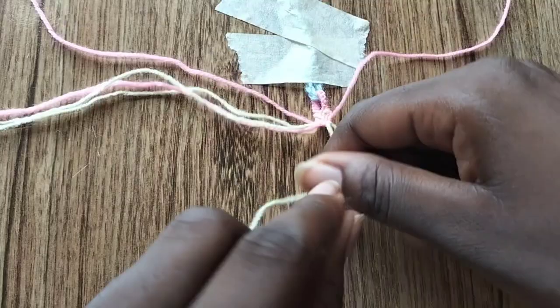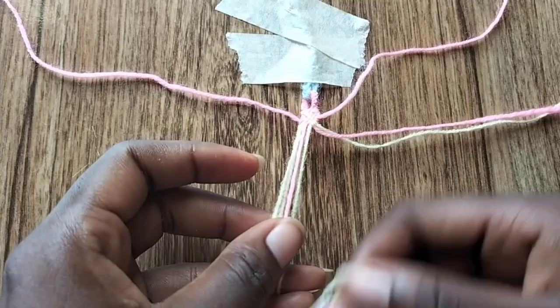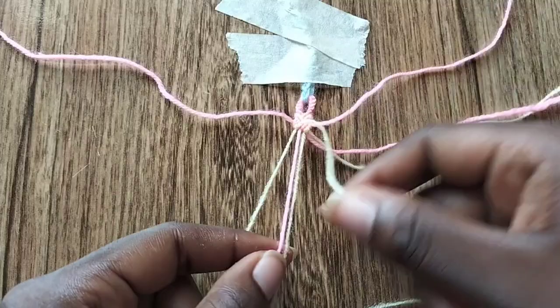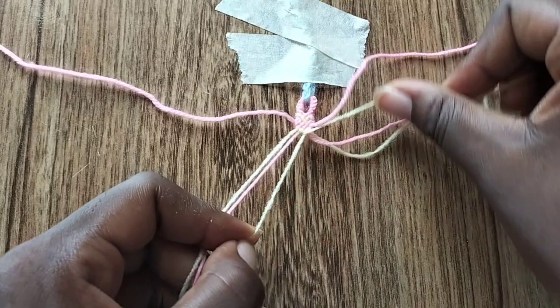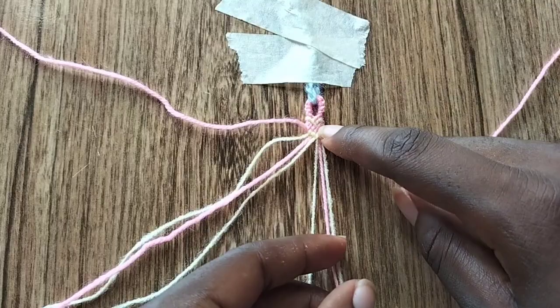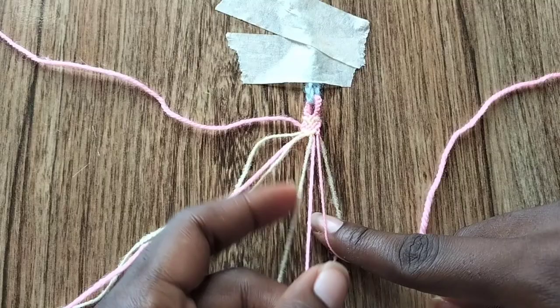Again, take the cream colored string which is going to be our second string, and make three forward knots: one forward knot over the cream string, one forward knot over the pink string in the middle, and one forward knot over the other cream string that's also in the middle. Then take the pink string on the right edge and make three backward knots: one backward knot over the cream string, one over the pink string, and one backward knot over the last cream colored string that's currently in the middle.